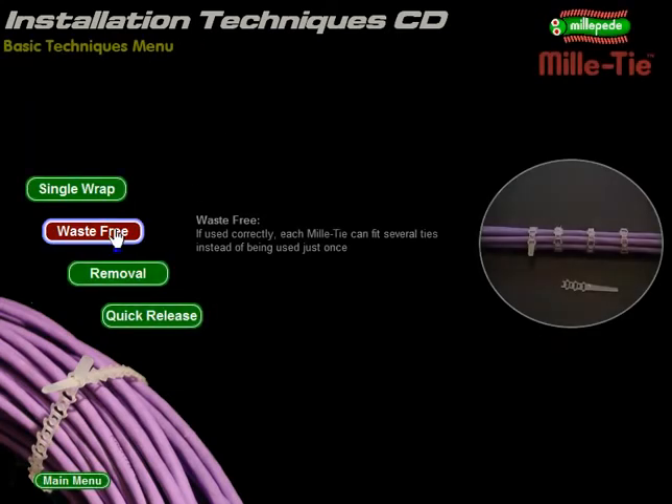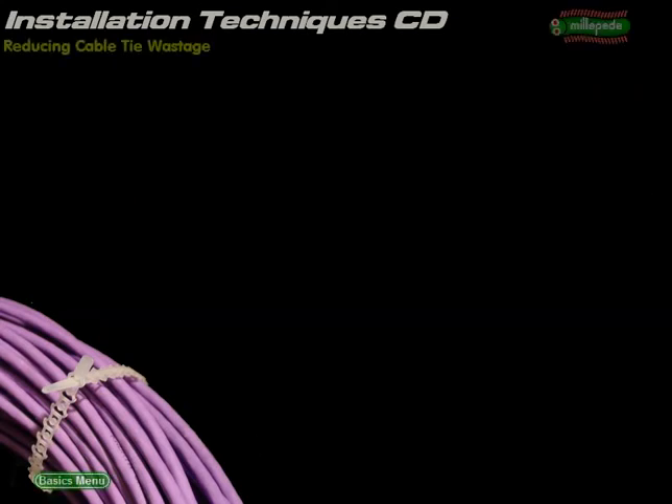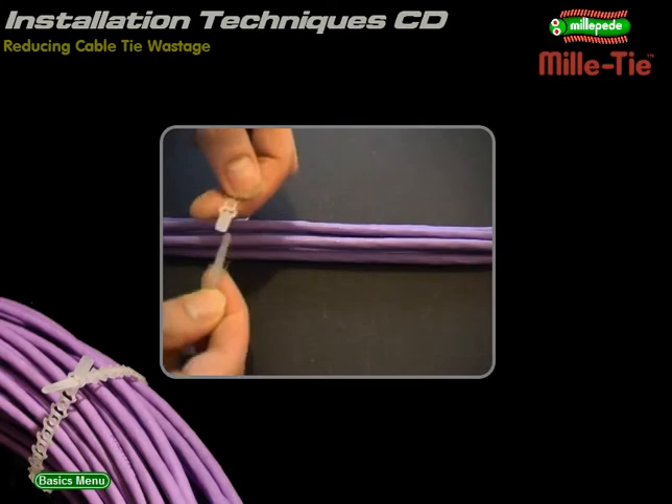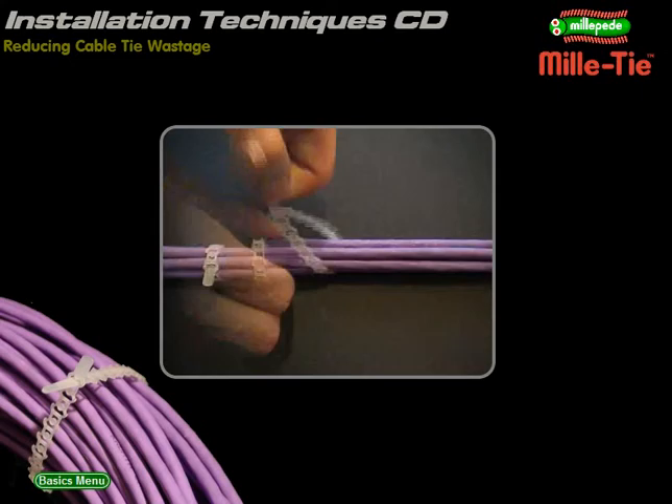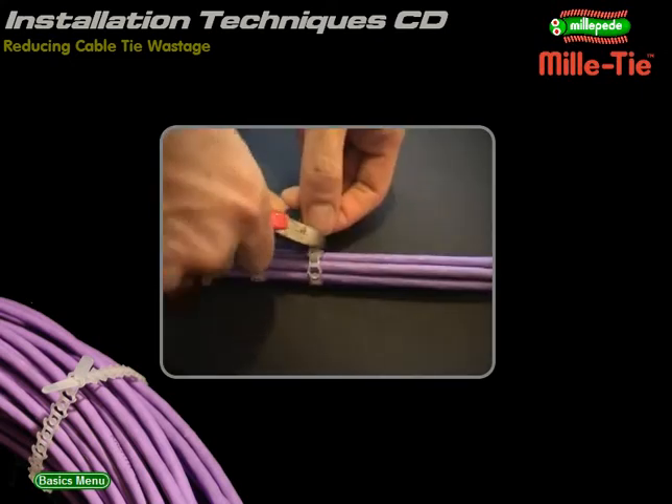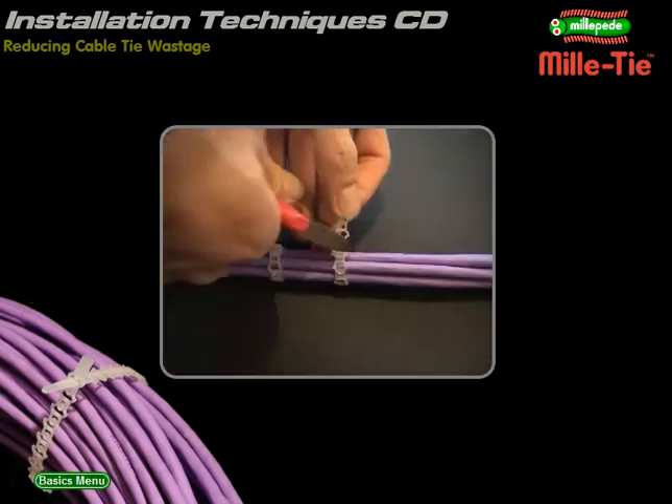Waste-free fitting: how to use Millitie to reduce waste. After fitting the single wrap, cut off the excess Millitie. This forms a new strip that can be used again and again. Remember to cut through the spacer sections, not through the cells.